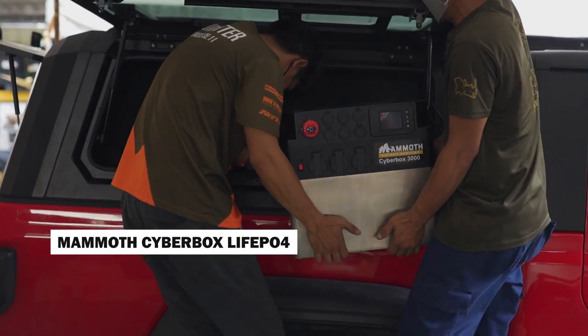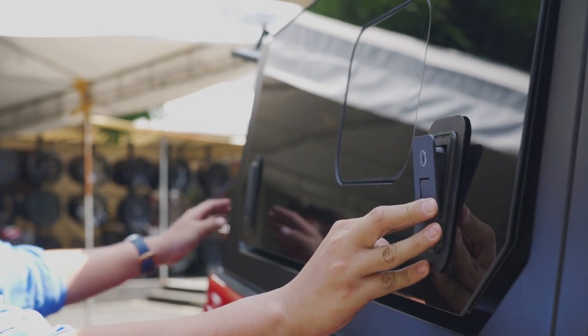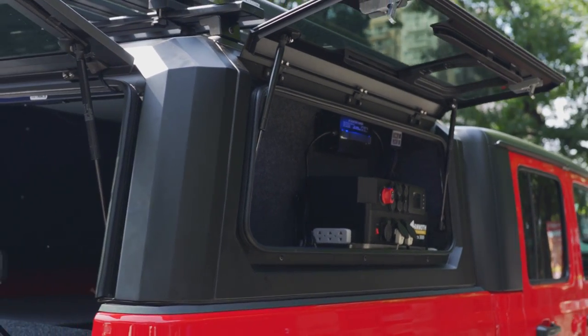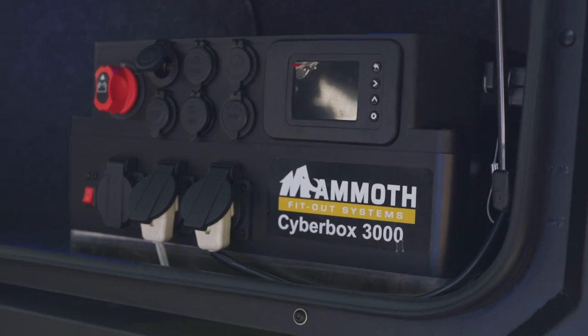Last but not least, we need power. This vehicle is powered by a dual battery system from Mammoth called the Mammoth Cyberbox 3600 — that's 3,600 watt-hours of power. In our experience, you can last three to four days just running your freezer and cell phones. The reason we equipped the Gladiator with this much power is to run camera systems, charge drones, and charge Sony cameras on location. The power system uses the latest lithium iron phosphate batteries — LiFePO4 — giving you the maximum number of charge cycles.